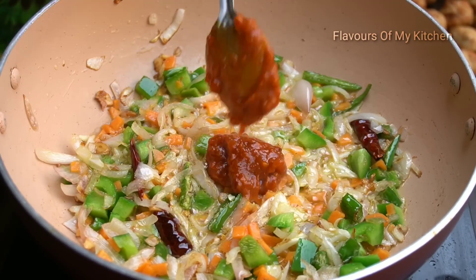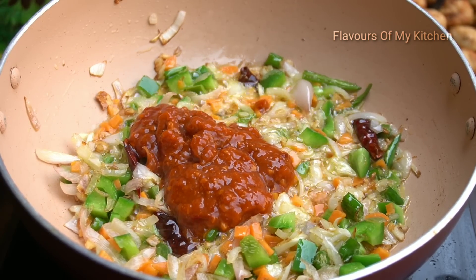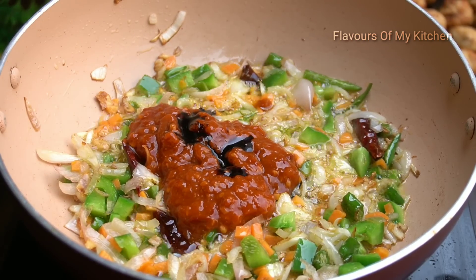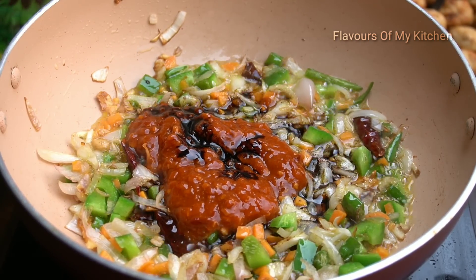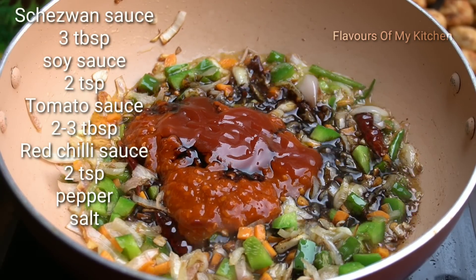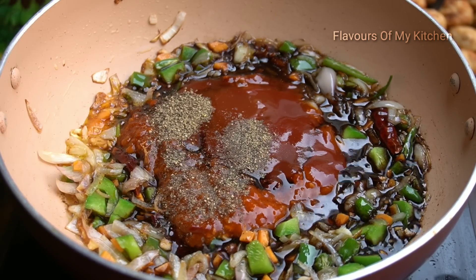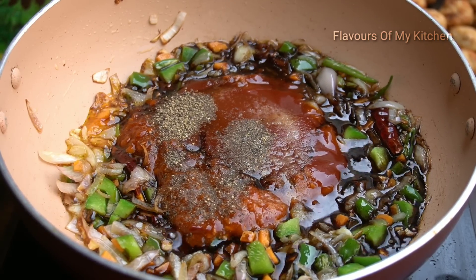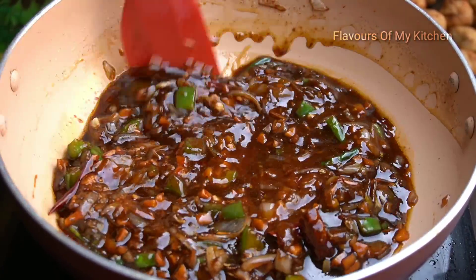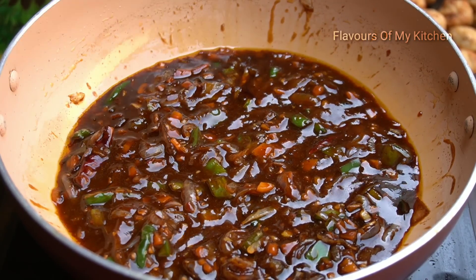I will add some sauce — about 3 tablespoons — which will make it very spicy with great flavor. I am adding 2 teaspoons of soy sauce, 2 teaspoons of tomato ketchup, and red chili sauce. Mix all the sauces with the vegetables. It has a very beautiful color — the sauce looks great.